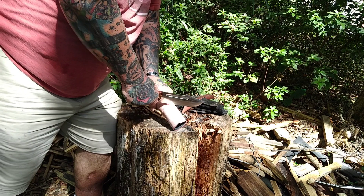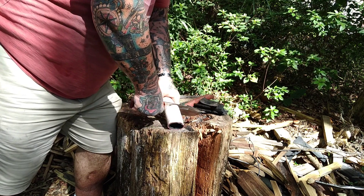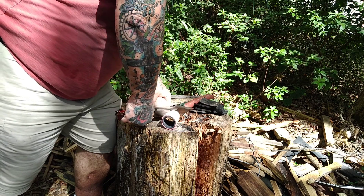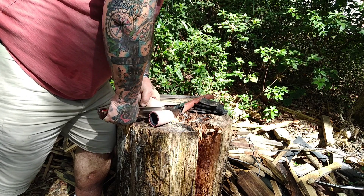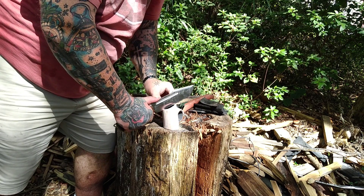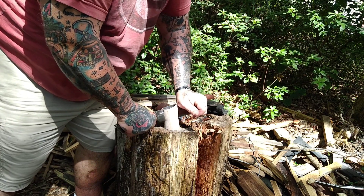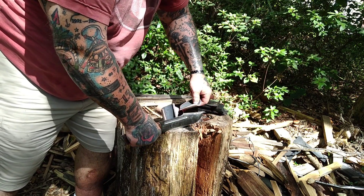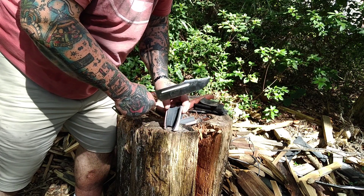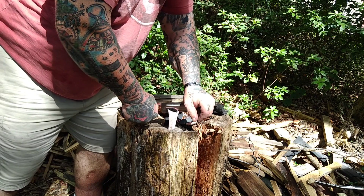Bark River does a phenomenal job with their edge. I've never had one chip. I'm not saying they don't — I'm saying I haven't had one chip, roll, or anything. They've always held their edge really well for what we do. This is a 15-minute video — for a lot of our hard-use demos it's 10 to 12 minutes in, out, and gone. We do a lot of cutting, some batoning, and some chopping.